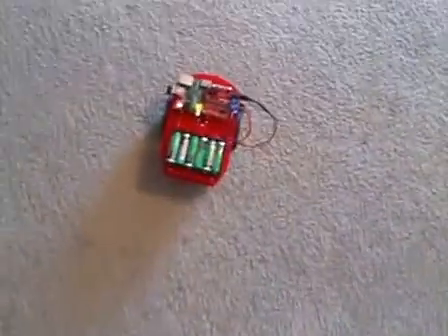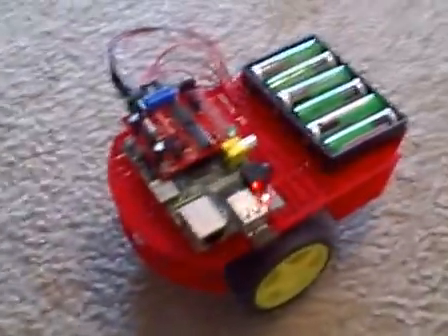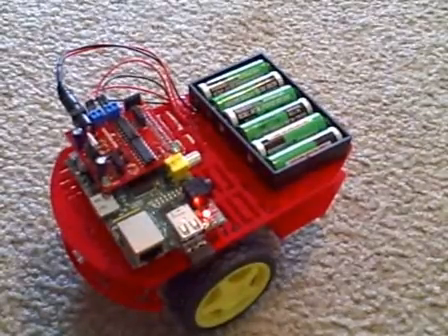I'm just going to send commands — forward, stop, turn — and where he goes no one knows. Anyway, it's a lot of fun. But the little Raspy Robot is working just great.